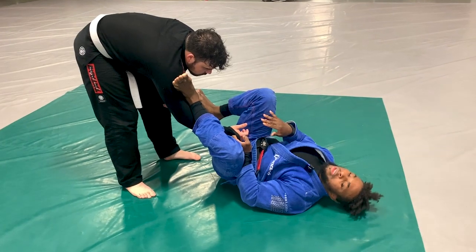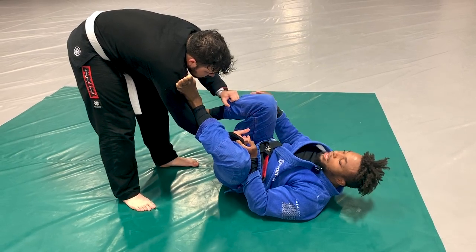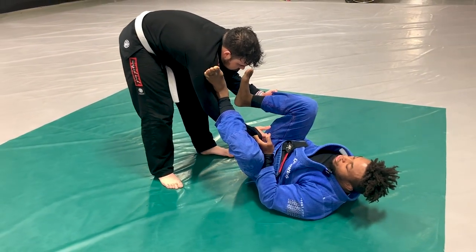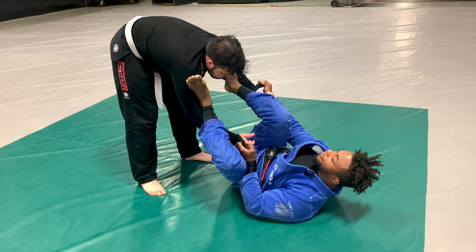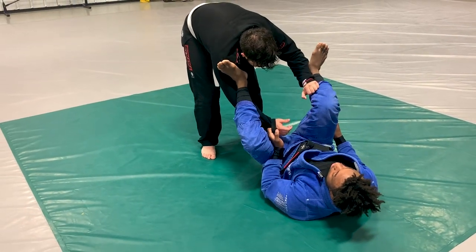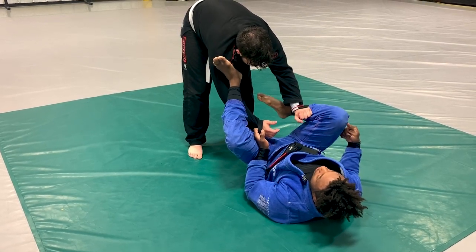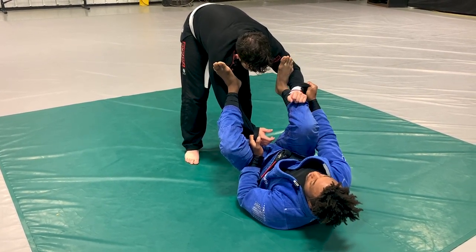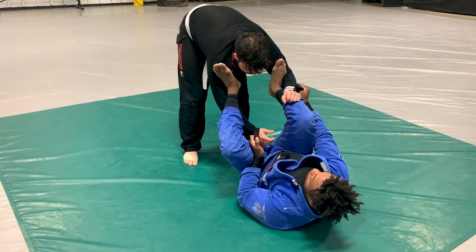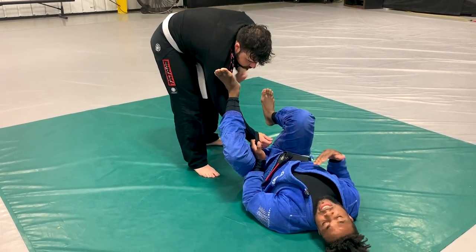From here, there are a lot of different options. He's going to either grab my pant on the outside or the inside. If he grabs outside, I put my foot onto his bicep and re-grip his sleeve — now we're in the spider lasso guard. If he grabs inside my leg, I re-pummel my leg inside: I pull my knee towards my chest, re-circle my leg, re-grip. If he stays kind of far away, that's our entry into the collar sleeve guard.